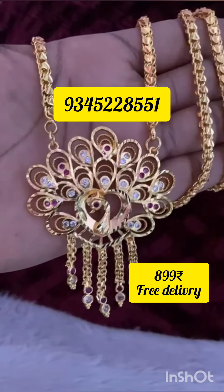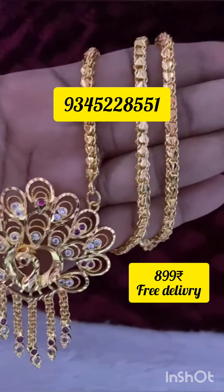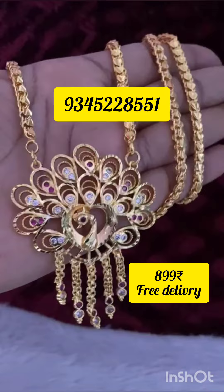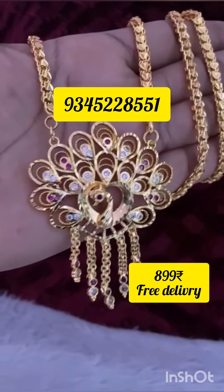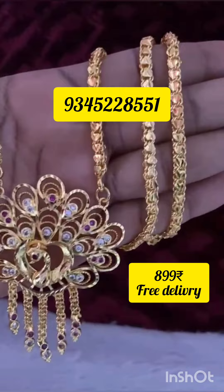Hi friends, welcome to SM Imoan Collections. Today we are going to see a super dollar chain collection. If you are watching for the first time, subscribe to our channel for our next videos.